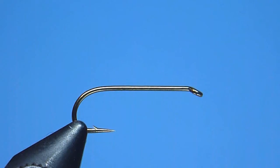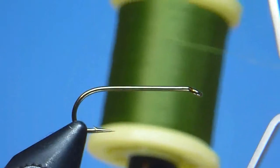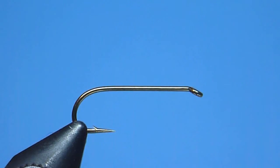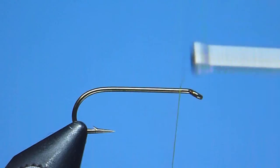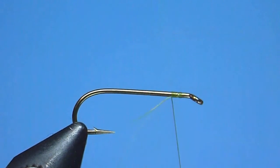First, we'll begin with a high quality 1x or 2x long nymph hook. What I'm using today is Daiichi's 1560 in a size 14, and the thread we'll use is Gordon Griffith's 14/0 sheer, color olive. We'll start the hatching pupa like we do all of our flies with a standard jam knot placed just behind the hook eye, and once snug we'll go ahead and rid ourselves of the excess with a quick careful tug.